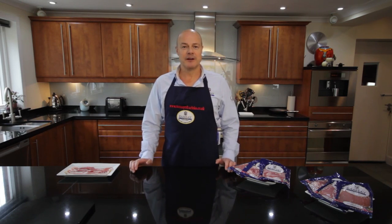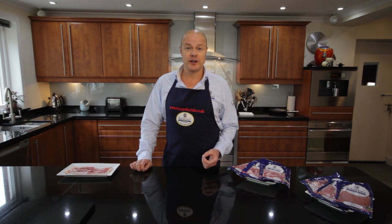My name is Andrew Ramsey and as a bacon lover I have the ideal job. I'm the fifth generation in a family of bacon curers producing the traditional Ayrshire style of cure here in Scotland.